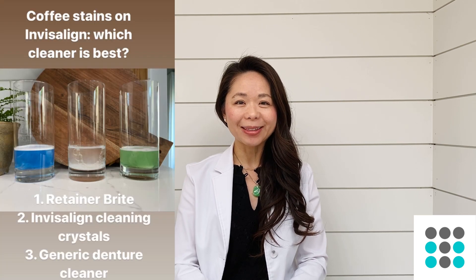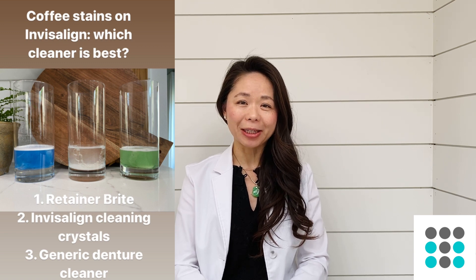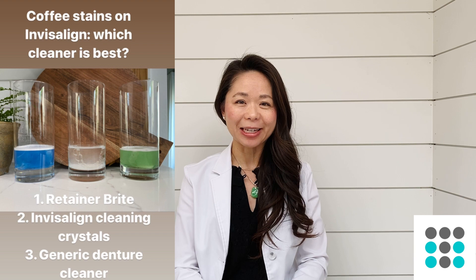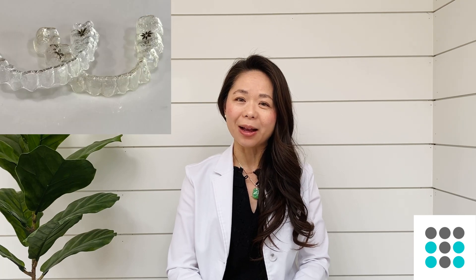In today's video I'm going to share with you the results of some experiments I've been doing on the weekends. I wanted to find out what is the best cleaning agent to use on clear aligners and Essex retainers — something effective that will clean, hopefully disinfect your clear aligners, keep them fresh and minty, and also hopefully remove some of the stains from drinking coffee, wine, or tea.